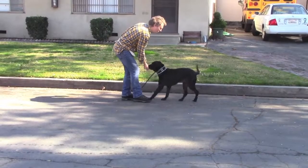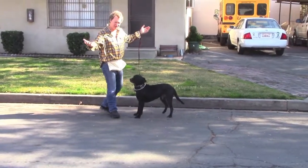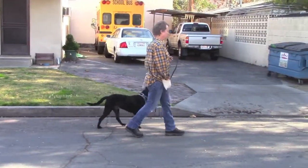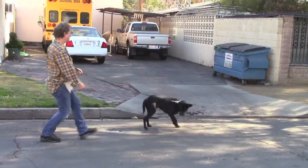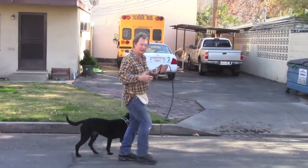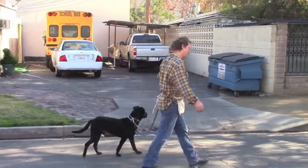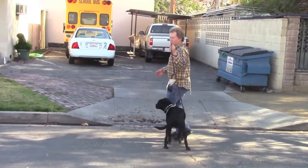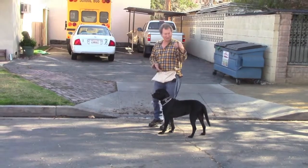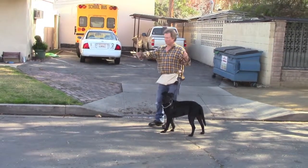Also, if you're having a huge problem with pulling when he's on free time, practice your recall. Come. Good. That's all you've got to do — you don't have to have him sit or do anything else. Just call him back to you, give him a reward, continue your walk, and just walk down the street. Come. Good. You're definitely solving that pulling problem because you are constantly drawing him back to you.